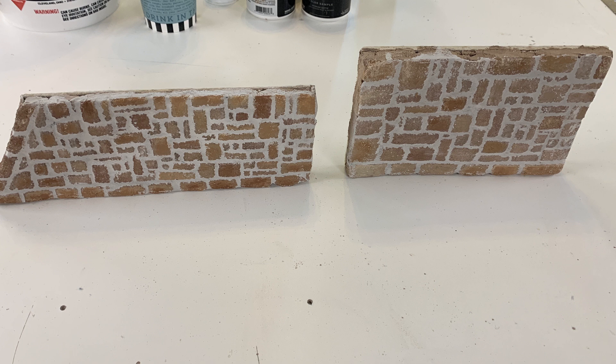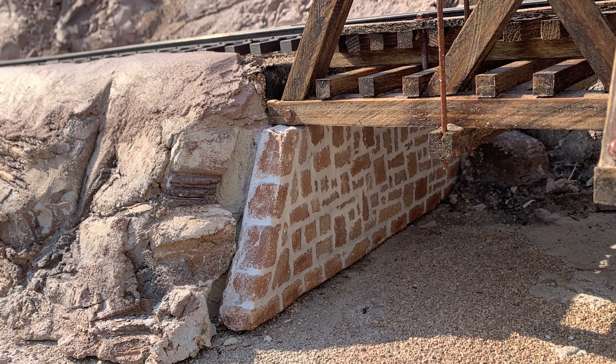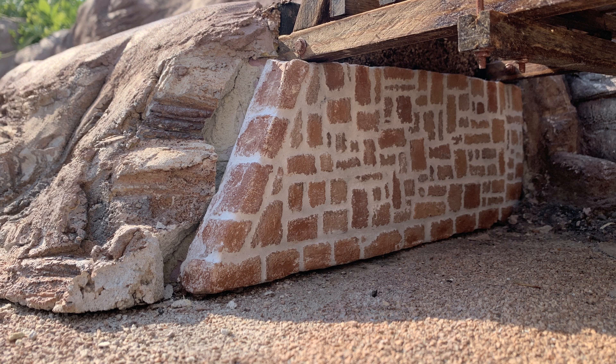I took the abutments back outside to make sure they still slide in - that I hadn't built up any material along the edges that would create a problem. No, they go right back in exactly the way they're supposed to, and I'm really happy with the look. I love the light-colored mortar lines in here - I think it looks great.